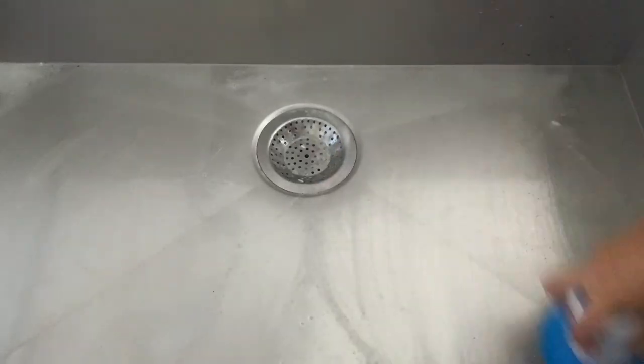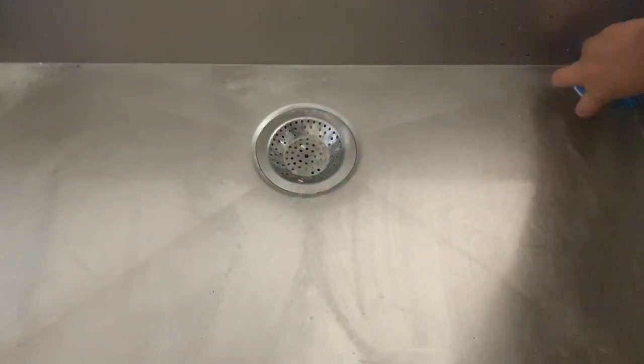Once the dishwasher was loaded up, I went in with some baking soda and dish soap and my favorite Dollar Tree scrub brush and gave the sink a really good clean. Out of all the chores around the house, cleaning the sink is my favorite — I just find it so satisfying.